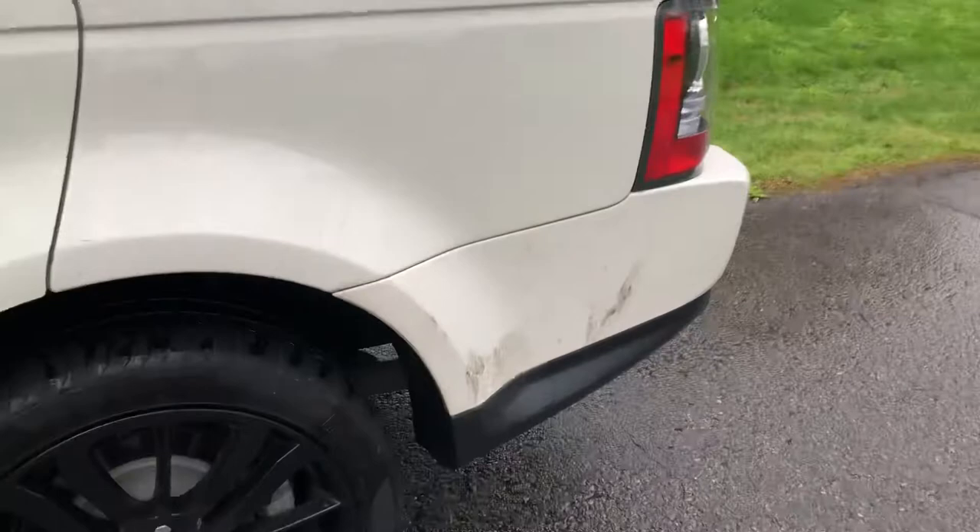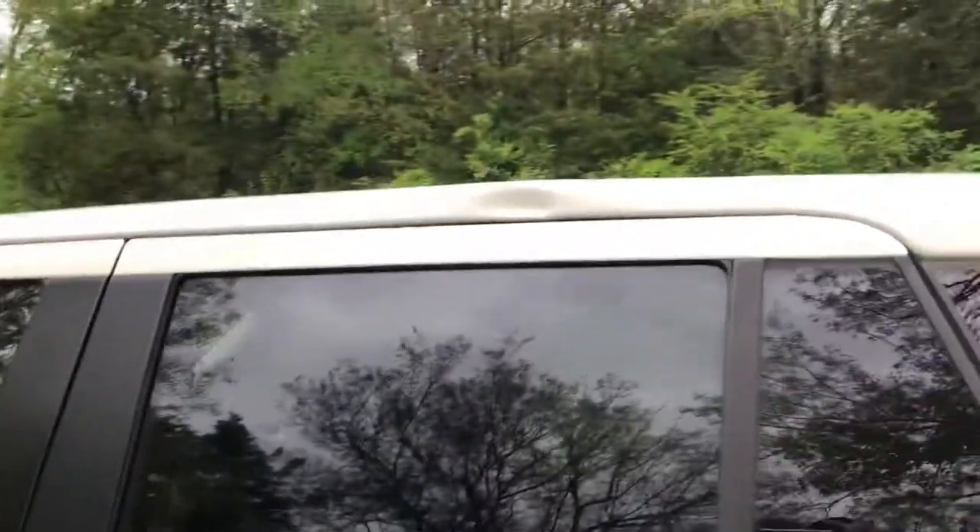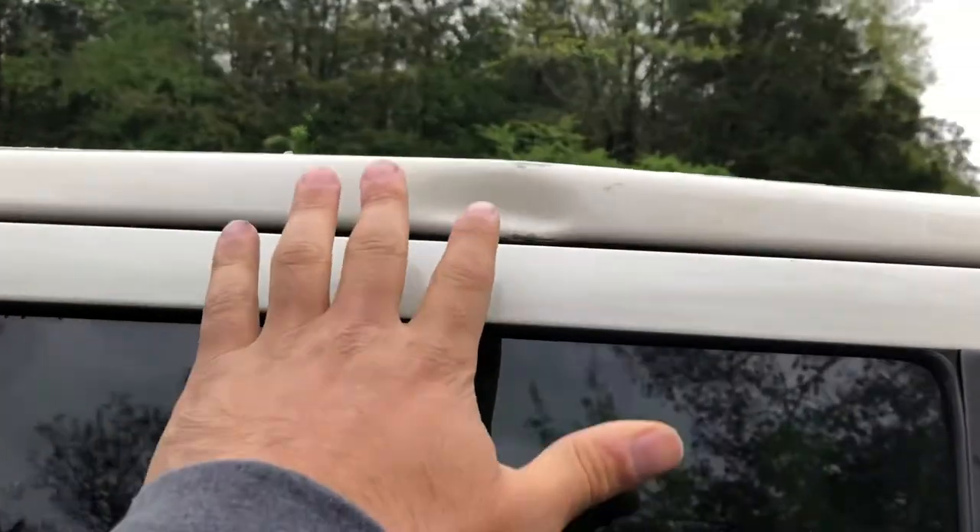There's some dirt — I tried to go to the car wash but they were closing due to corona. You can see that's dirt that wipes away.